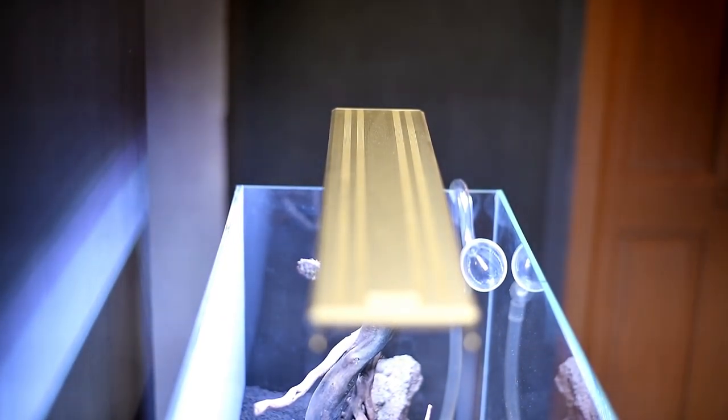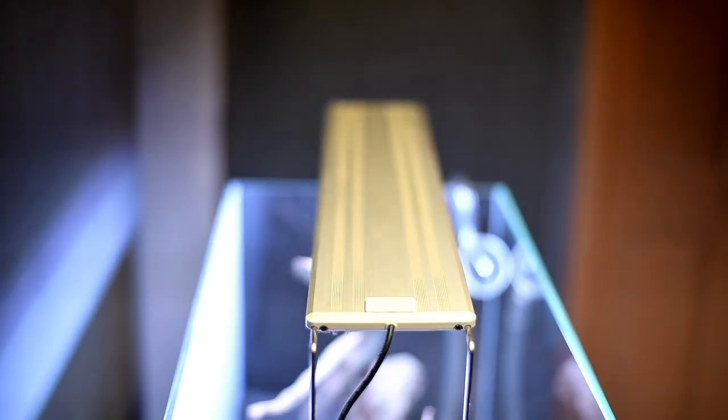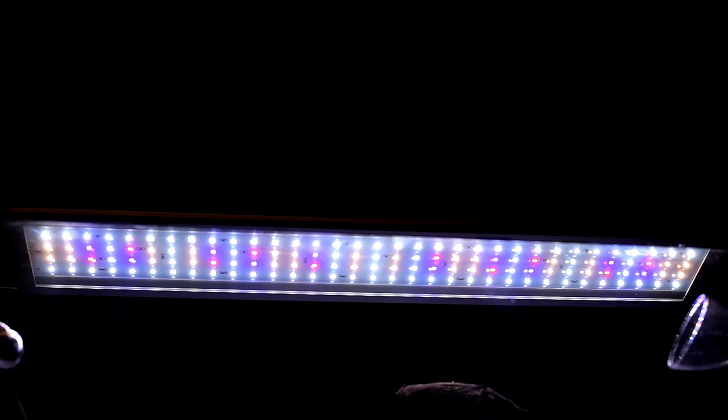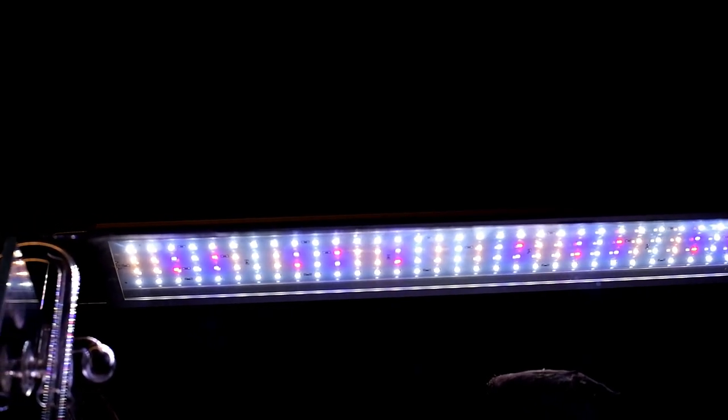For the lighting system, we use the NIO Ilios brand. We will share an unboxing and detailed video — there is a link in the description so you can click on it.